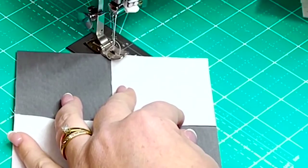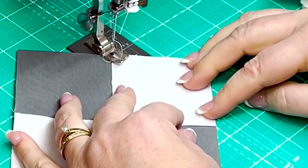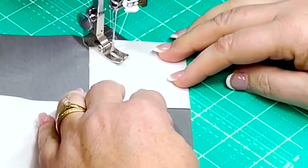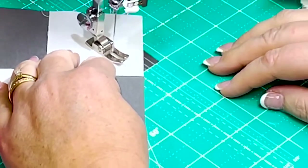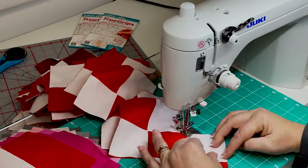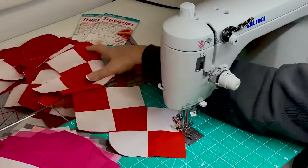I'm just aligning the first side of the corner with the face plate needle hole and then using the line on my grid glider for the opposite side of the square. Once you get both diagonal corners snowballed, then you'll cut off the excess fabric at a quarter inch of the seam.